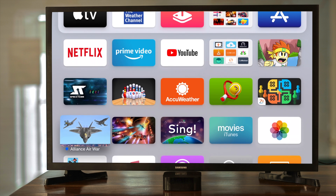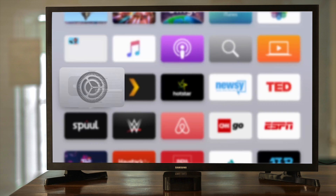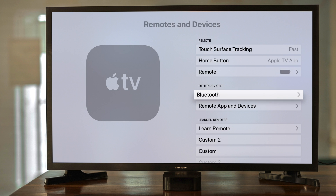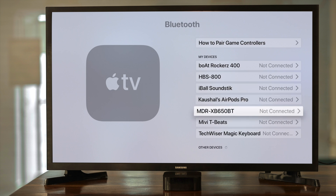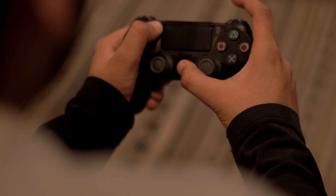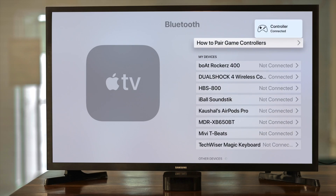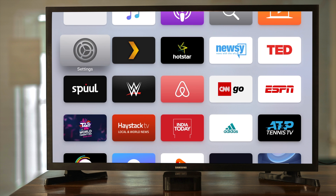Now connect a controller to your Apple TV. Switch on the Apple TV, scroll down and open Settings, go to Remotes and Devices, then click on Bluetooth. Add a new device and press and hold the controller's Share button and PS button to link it to the device.